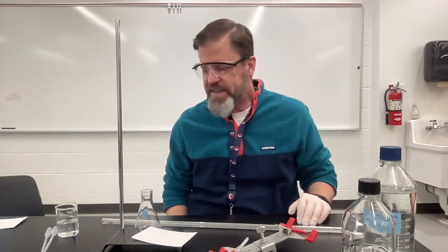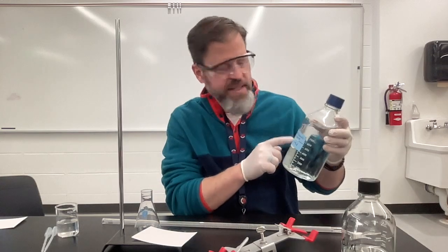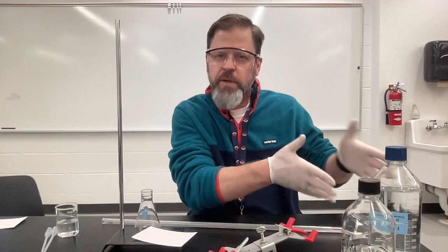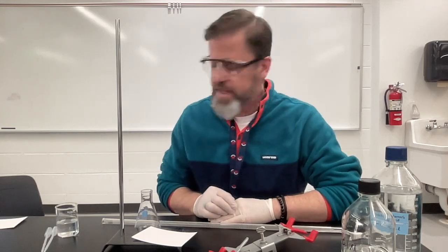Hello students. What we're going to do today in this video is we're going to get a titration setup going for a sample. I have a simulated stomach acid here that I've made, and we really wish we knew what the concentration of this stomach acid was. In order to do that, we're going to perform a titration.